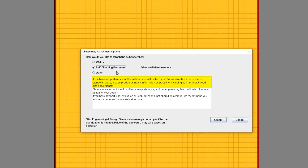Include all of the key information, including part number, thread size, length, and more. And if you really don't have a preference as to which fasteners are used to attach your subassembly, you can also let us know here. The same guidelines apply for any areas that should be excluded. The best way to ensure our Engineering and Design Services team is aware of these exclusion areas is to actually create an exclusion zone using the face editor.